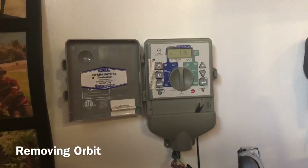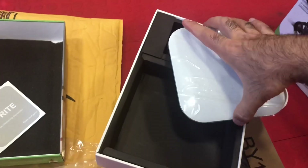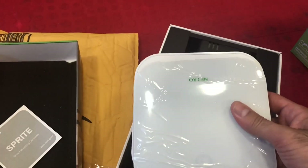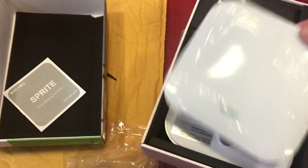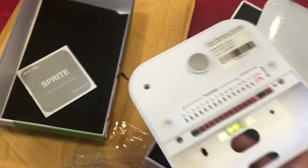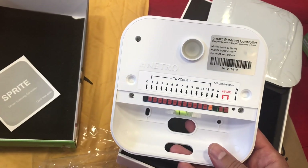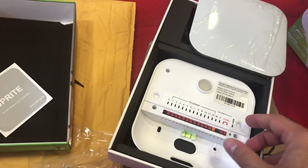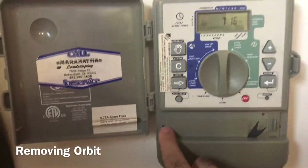It's actually not a bad thing because I've been wanting to get a smart system. I got the Netro — it comes in this box. You open the cap and this is the system you get. They say it doesn't need any kind of scheduling; it works based on the weather and also based on what plants you have.